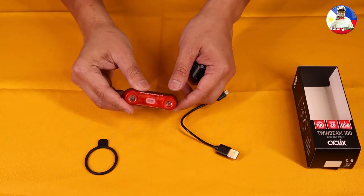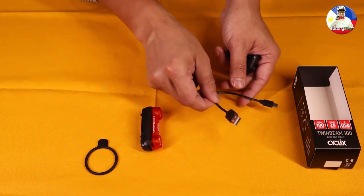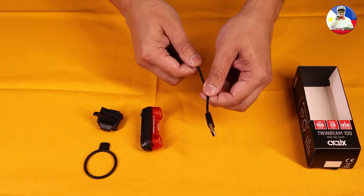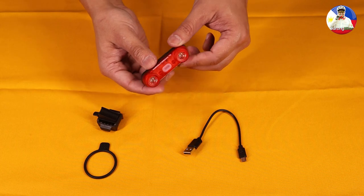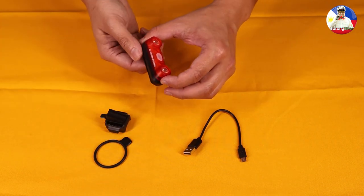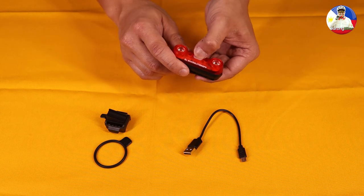Here's the Cyclic Twinbeam 100 bike tail light, the mounting bracket, the silicone loop, and a USB micro charging cable. The features of this bike tail light include the ability to mount it to the back of the seat post using the seat post mount and silicone loop.